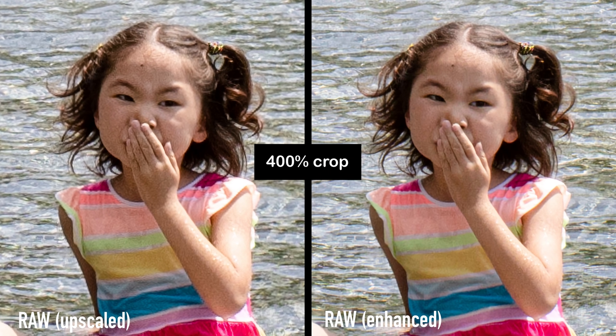Now we're at 400%, so we're really doing some hardcore pixel peeping here. I think this feature is especially useful for people who want to print large — in that case it's important to see the details even at 400% because they will show up in a big print. At this zoom level it's very obvious that the right side is still very clean and holds up the details well, while on the left side we can start to see some artifacts and it's not as sharp.